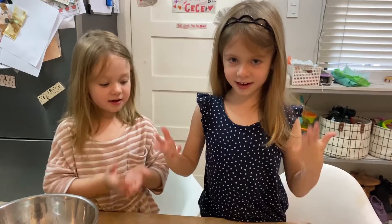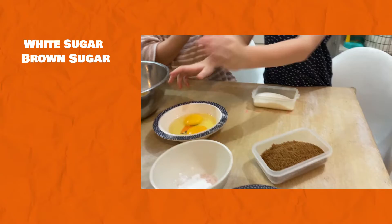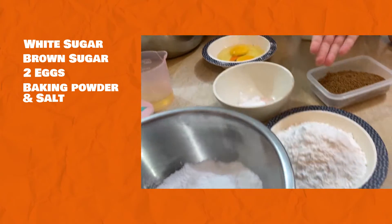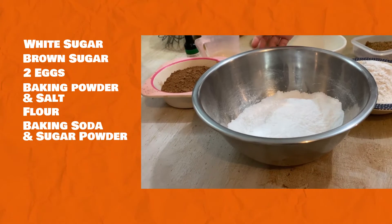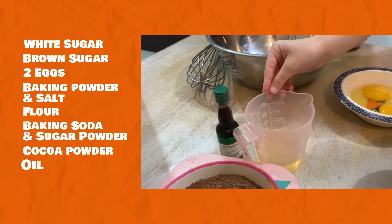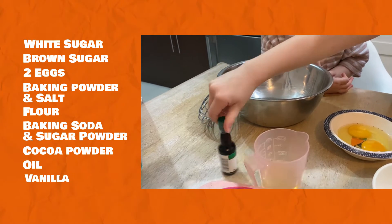These are the ingredients, kids. This is white sugar. And this is brown sugar. This is two eggs. And this is baking powder and salt. This is flour. This is baking powder and sugar. And this is cocoa powder. And this is oil. And this is vanilla.